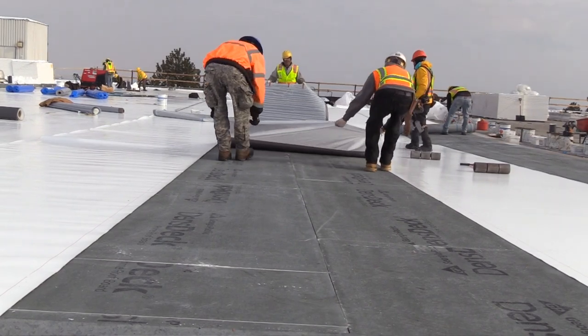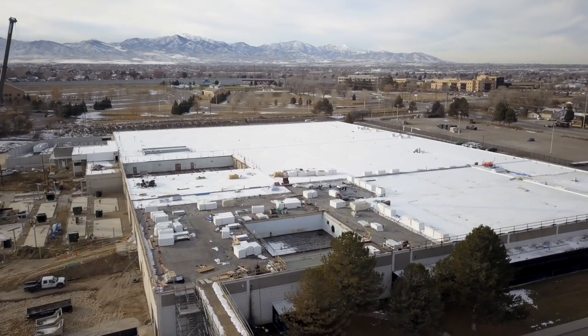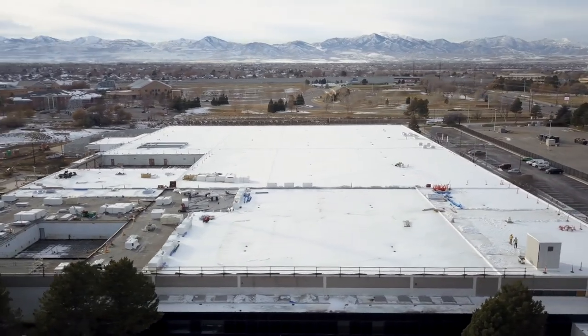Number two, this is a nice wide open job. There's not a lot of penetrations, not a lot of curves, so it gives us an opportunity to see how quickly this product actually can go down.